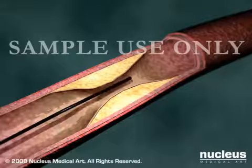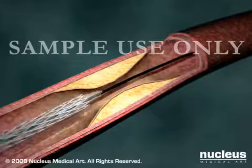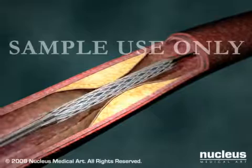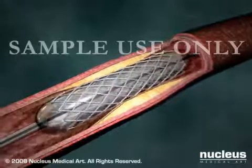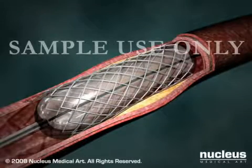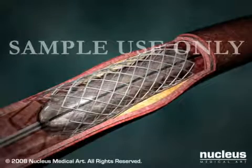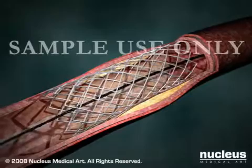Some patients will receive a coronary stent, which is a small tube made of wire mesh designed to prop open the artery once it has been treated. A collapsed stent is placed over the deflated balloon as it's moved into position. When the balloon is inflated, the stent expands and locks into place. After the balloon and catheter are withdrawn, the stent remains behind to hold the artery open permanently.